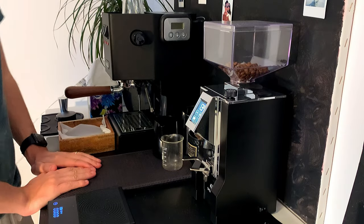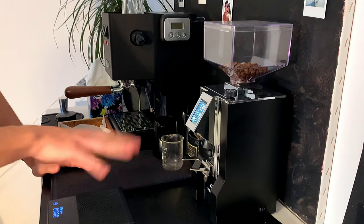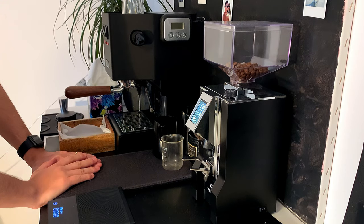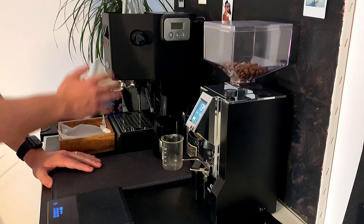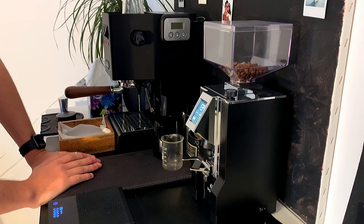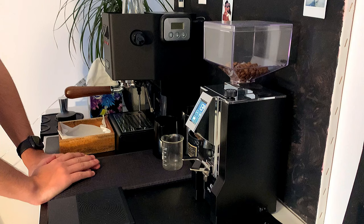Hey guys, I thought I should make a video on my latest project. As you may see, I'm doing my own home coffee area, and of course I started only with the Gaggia Classic — just trying to understand and learn coffee. Then I moved to the Eureka Mignon Specialità grinder, which is a nice grinder.